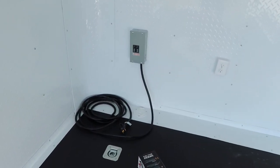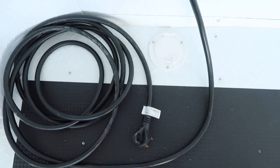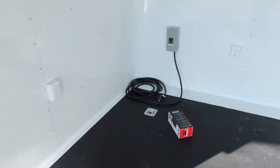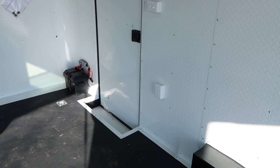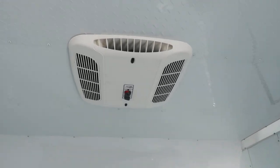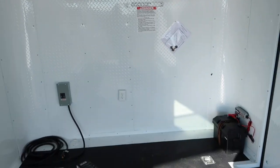You also have 30-amp service in here — cord runs right through the floor into your generator or extension cord, however you're going to power up the trailer. That's going to run your interior outlets: looks like we've got two right there, here's another one, and one more in the back — four interior outlets plus an exterior GFI outlet. And you also have an AC unit with a heat strip, so you've got climate control as well.